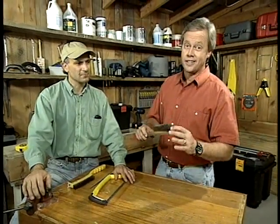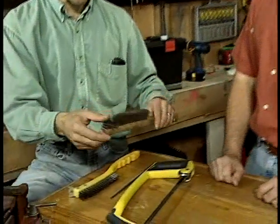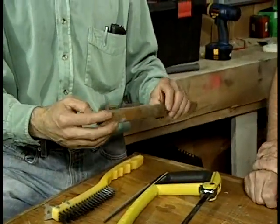Almost everybody has one of these in their home for cleaning the barbecue grill or maybe keeping all of the rust off the garden tools. But when it starts looking like this, you may want to go buy another one. You'd think so, Danny, but actually when a wire brush gets all deformed like this, you can save it by cutting off the damaged end.